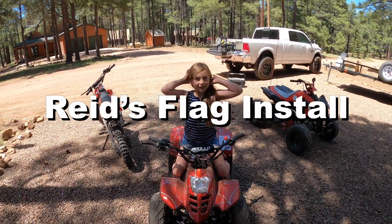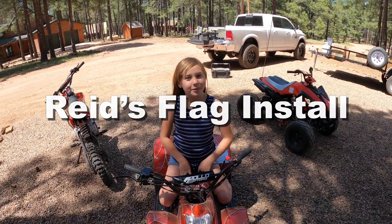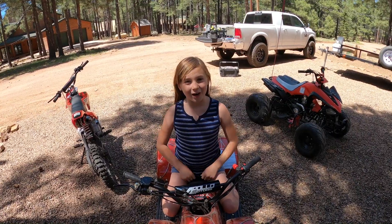Hey guys, welcome back to my channel. If you're new here, I'm Lily and today we're going to be putting my brother's whip on his quad.